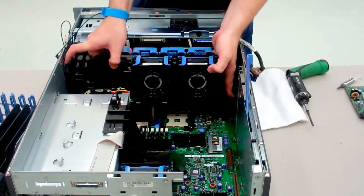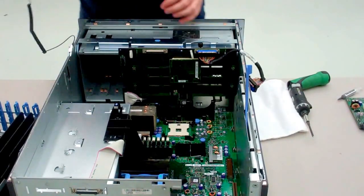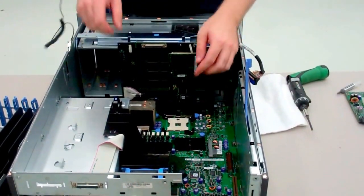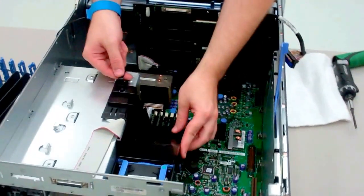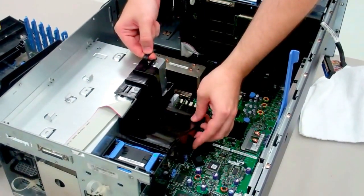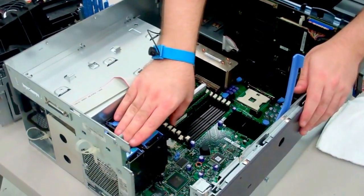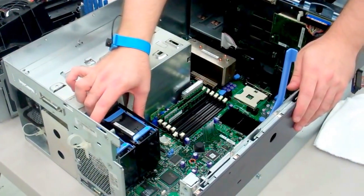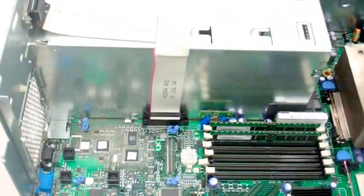Next, unplug all the SCSI cable and set it down. Then we'll take out all the fan assemblies and shrouds. There's two blue tabs on that big one. Pull out the black shroud using the blue tab, and then this last set of fans — pull up on the rear tab and it will unlatch and pull right out.